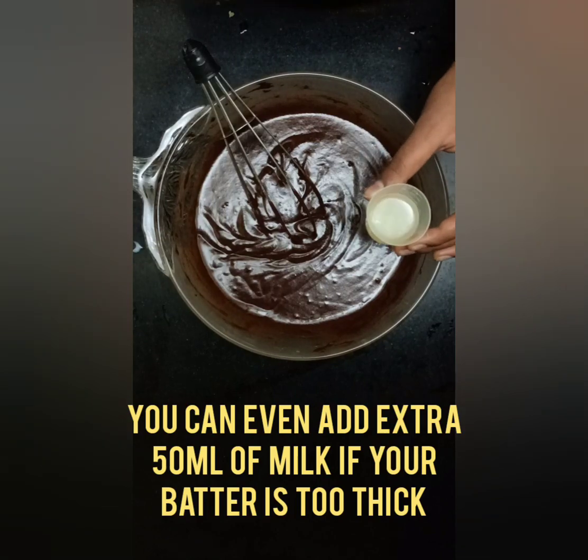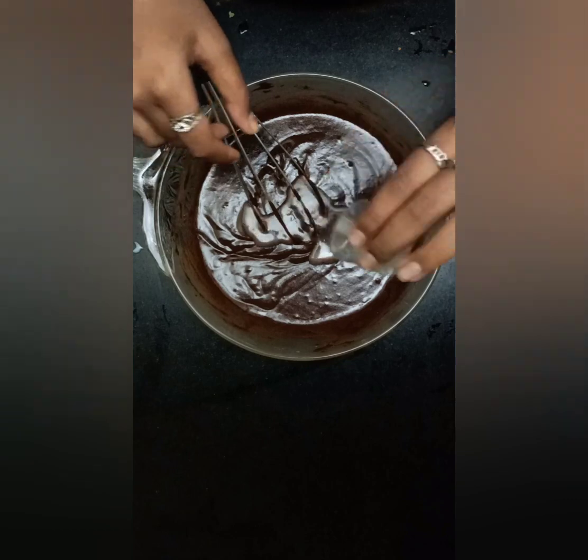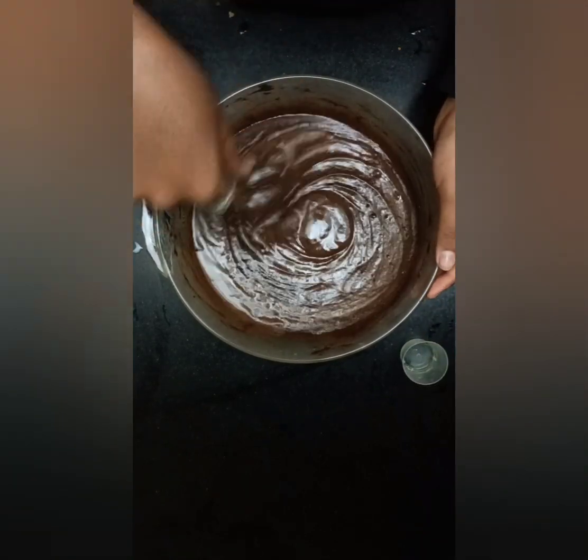Finally we have to add 15 ml of lemon juice and mix it. Lemon juice acts as a baking element to your cake instead of adding baking vinegar or anything else.